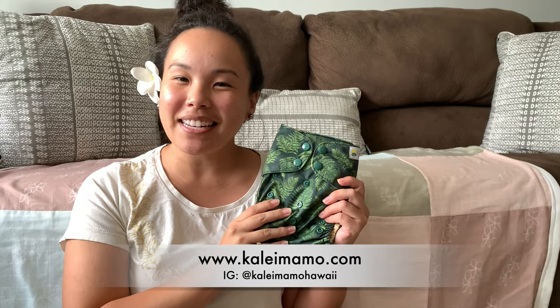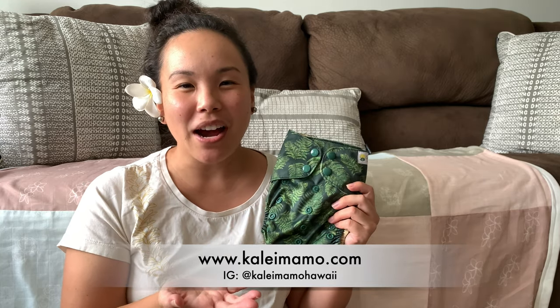That's all for today about our pocket diapers. Make sure you like, subscribe, and share this video, and don't forget to follow our cloth diaper brand Kalei Mamo Hawaii on Instagram.